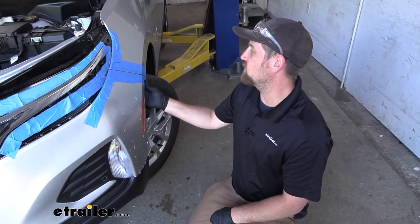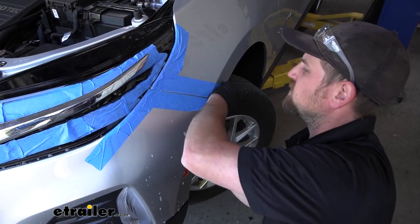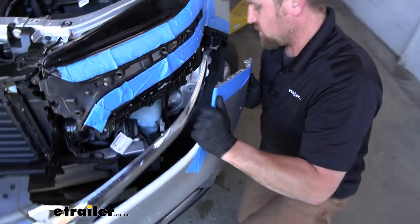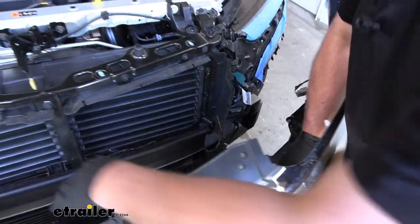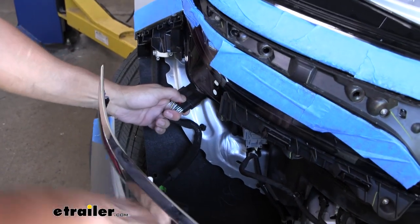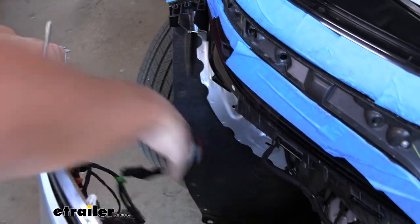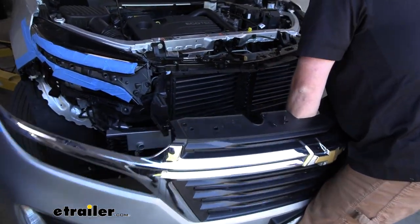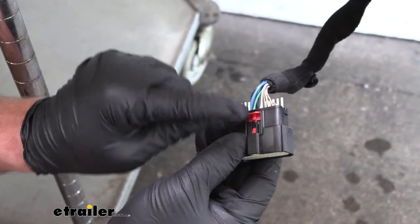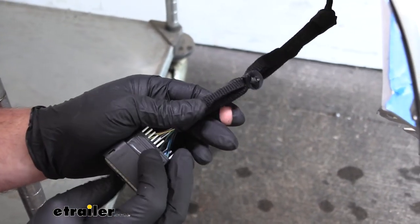With an extra set of hands, we can get the fascia removed. Start at the corner — I sprayed it down with soapy water again — and carefully pull out and up to release the clips. We might have some electrical connections; on the passenger side we do. Pull down the red tab and push down in the center to remove the connector. The red tab releases the lock, then pushing down on the center releases the connector itself. It'll be pretty tight, so expect that. Then we can set our fascia off to the side.